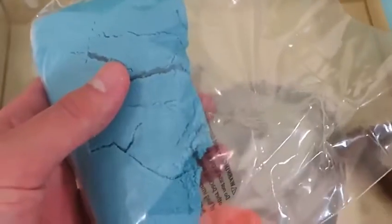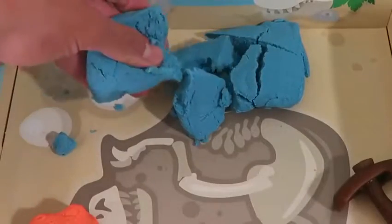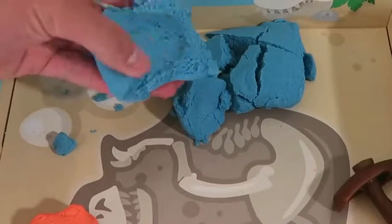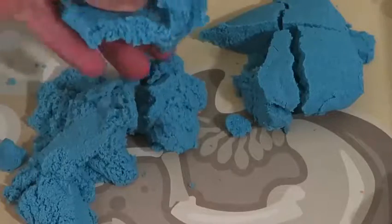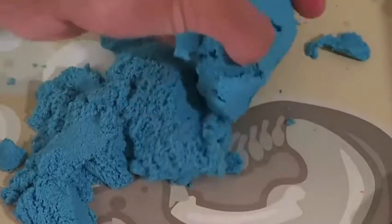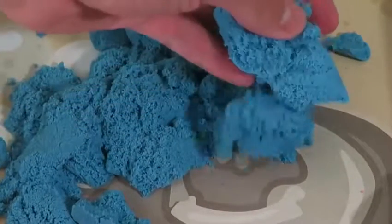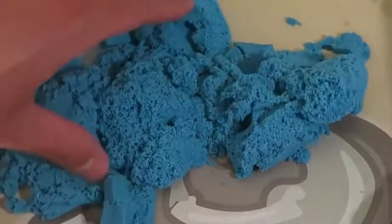If you guys have watched the kinetic sand video before, I'm sure you're familiar with this already. I love how the sand's not messy, and it's always cool to see the sand move on its own. I'll start by making a pterodactyl.